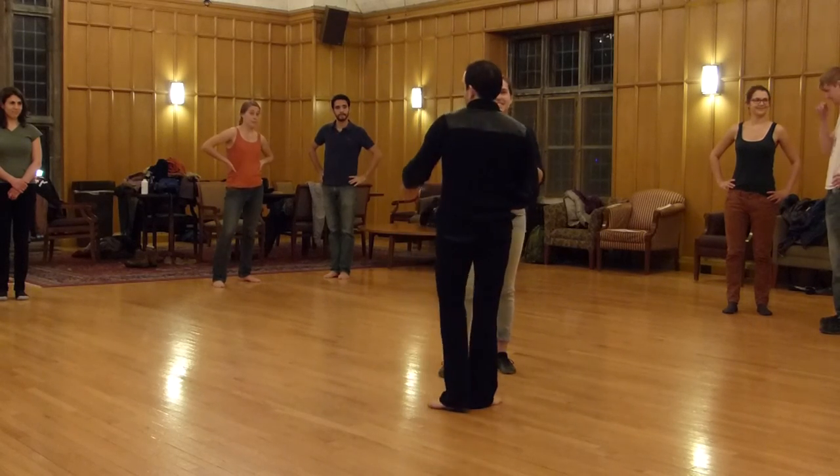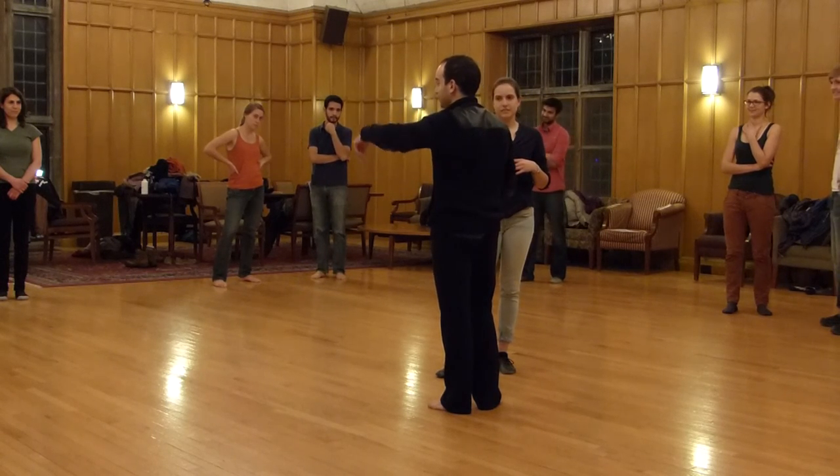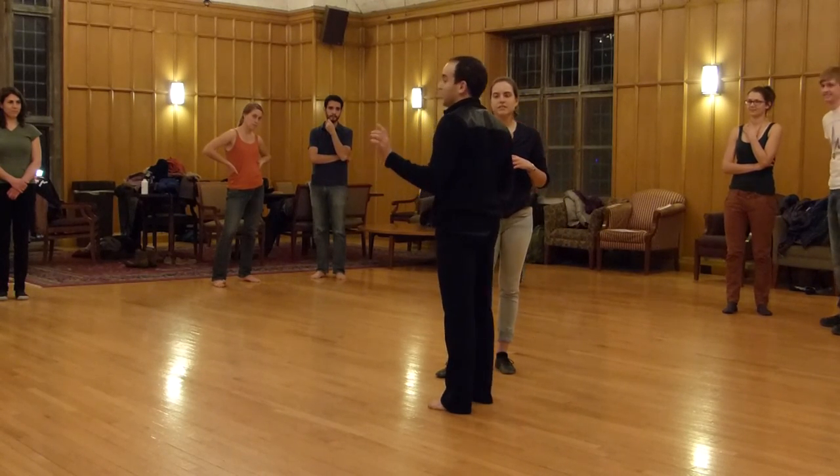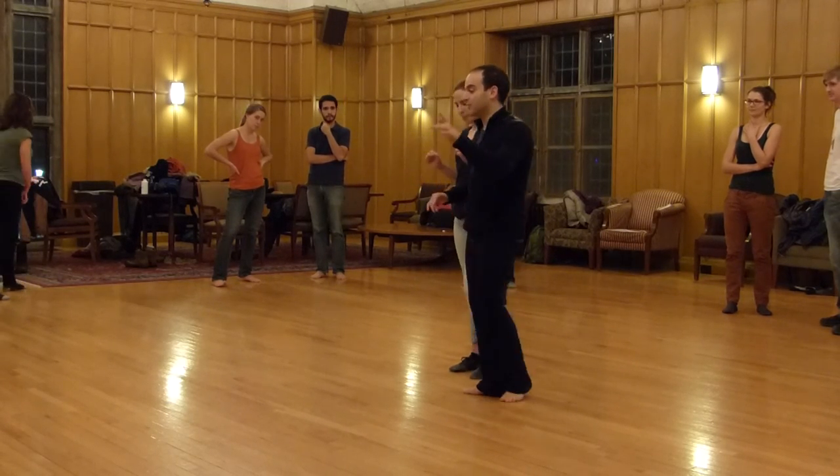Okay, so: basic, five, six, seven — cross body lead, cross body lead with the turn, there's another cross body lead and open. So this happens twice, and then we come — we have open, and we do a break.